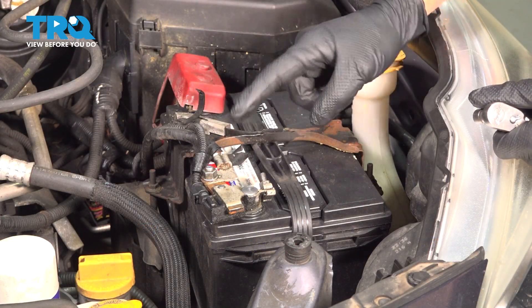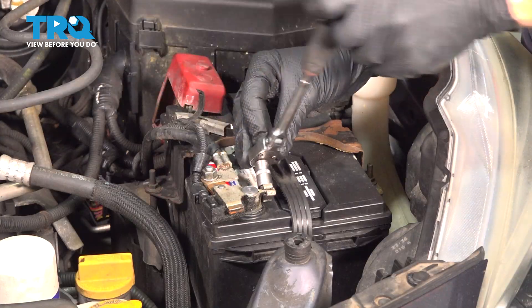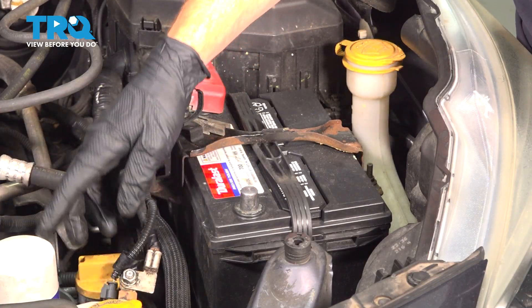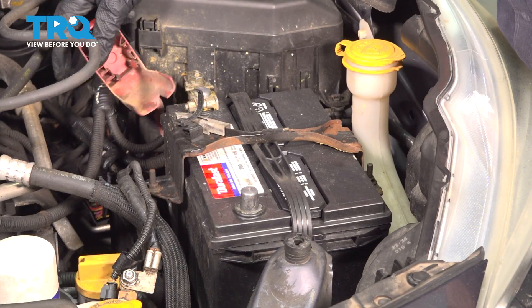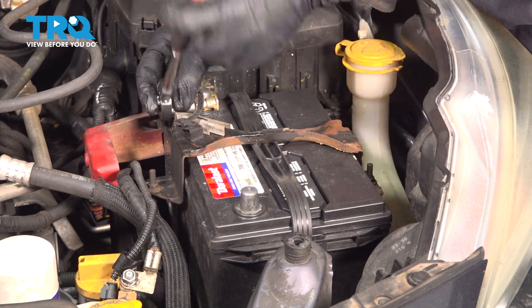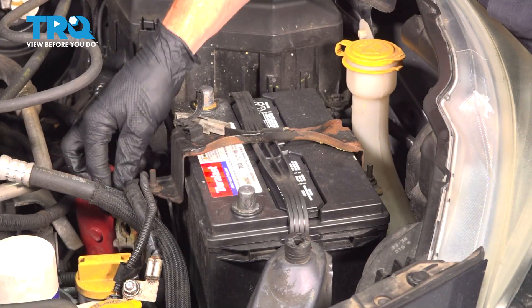To remove the battery, we're going to start with our negative battery terminal. There's a 10 millimeter mounting nut holding this in place. We'll loosen that enough that we can slide that terminal end off of the battery. Just a quick inspection of that, we'll set it aside. Now we're moving along to the positive terminal. Go ahead and remove that protective cover. Another 10 millimeter nut. Quick inspection, we'll set that aside as well.